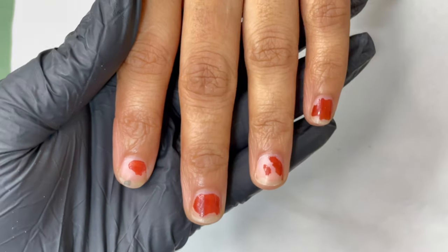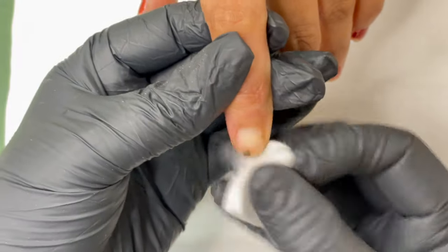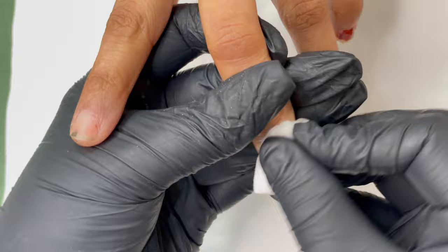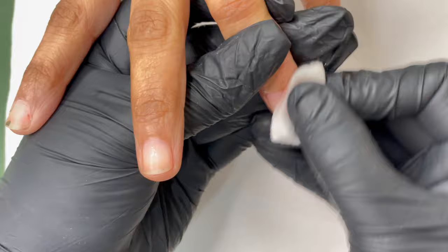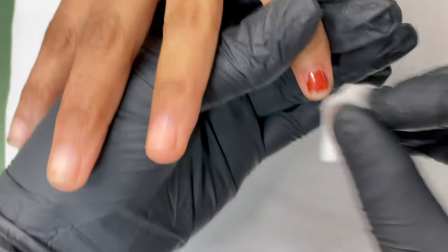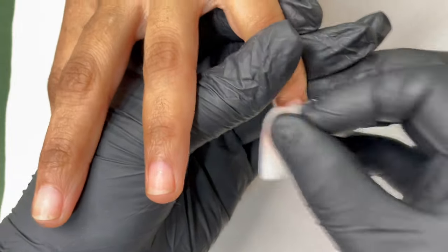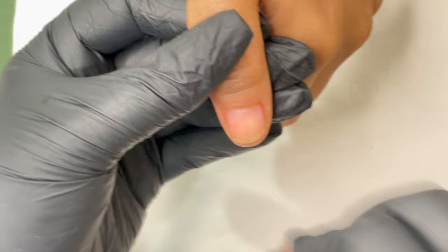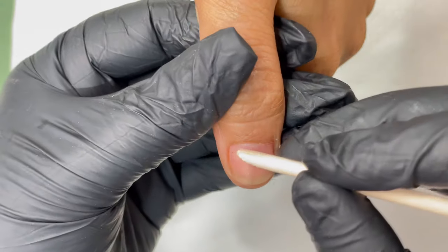Here is my client's nails today. As you can see, we have some polish on the nails. I started with removing that using acetone and cotton. Whenever we have a client, first we have to see how their nails are — if they have any leftover product from previous extensions, gel polish, or regular polish — just try to remove it if it's easily removable. Then we start with our dry manicure.